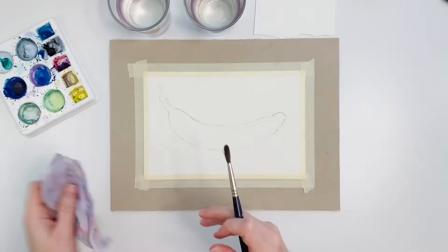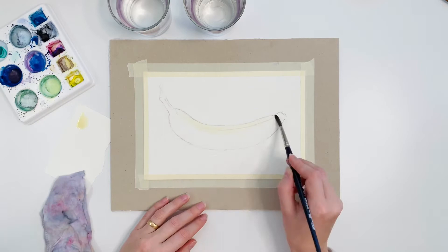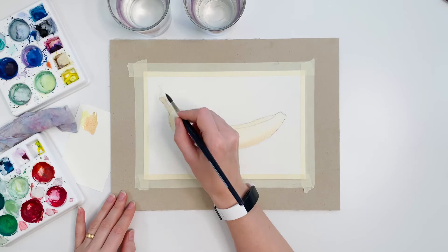I begin by covering the banana with a light layer of color, and I build on that layer adding more color, making sure I have the right nuance and hue.